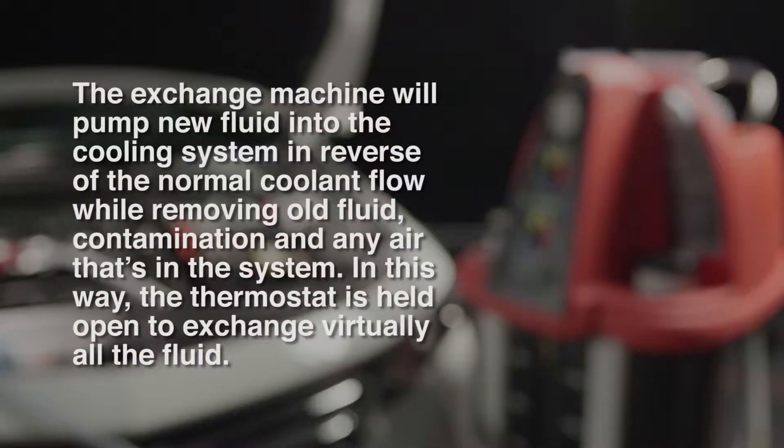The exchange machine will pump new fluid into the cooling system in reverse of the normal coolant flow, while removing old fluid, contamination, and any air that's in the system. In this way, the thermostat is held open to exchange virtually all the fluid.